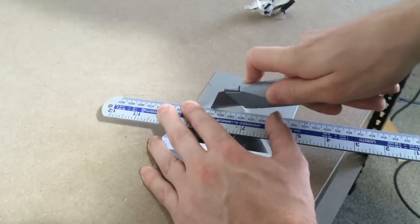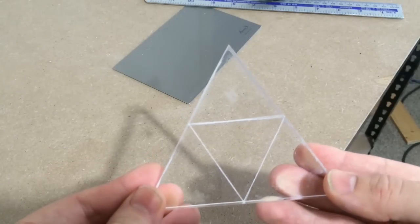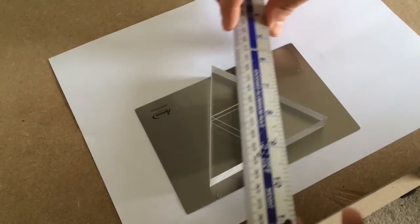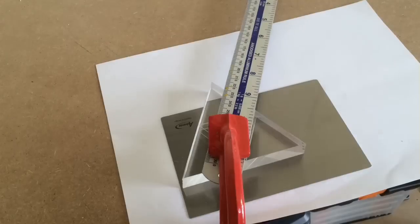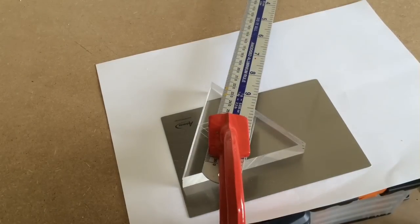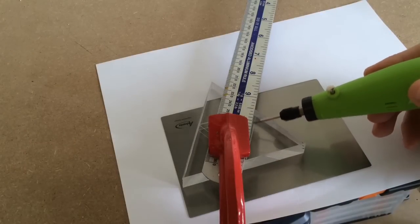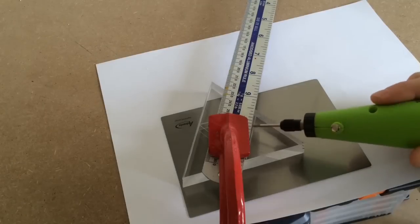I also did the same thing to the back, using the first set of lines as a guide. Once that was done it was time to etch over the three outer triangles. I clamped the ruler along the lines I created, and just like with my LED emblem video, I used the rotary tool to carve over the triangles.